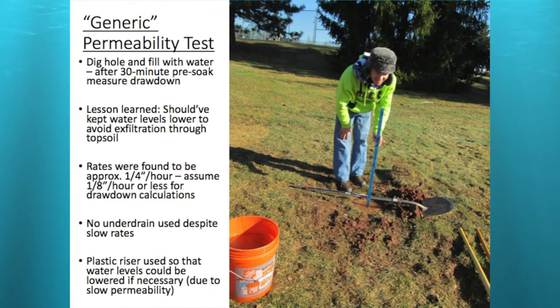An eighth of an inch per hour is really slow in clay soils, but pretty typical. If you have less than an eighth inch per hour, you might want to reconsider your design. Despite the slow infiltration, I decided not to use an under drain in this particular rain garden. So I used a plastic riser — it's really easy to seal with glue, and you can drill holes in it if you need to lower the water surface if it's not draining on time.